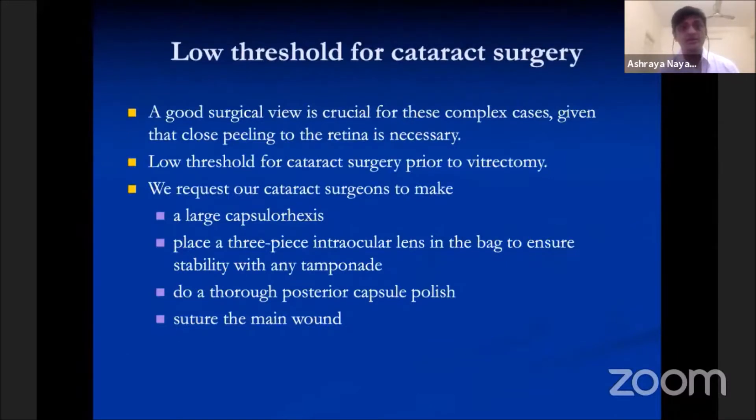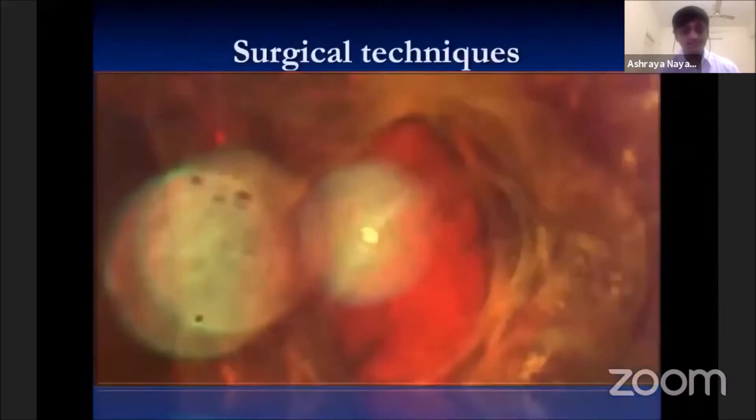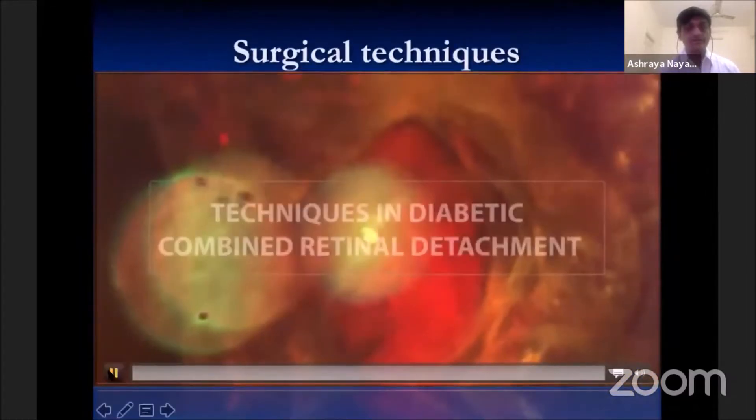A good surgical view is crucial for these complex cases, given that close apposition to the retina is necessary. So we have a very low threshold for combined cataract surgery and vitrectomy. We request our cataract surgeons to make a large capsular axis, place a three-piece intraocular lens in the bag to ensure stability with any tamponade, do a thorough posterior capsular polish, and place a suture at the main wound.